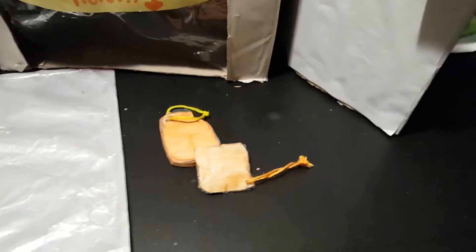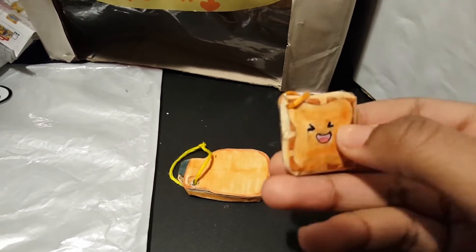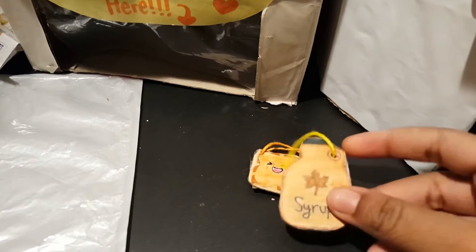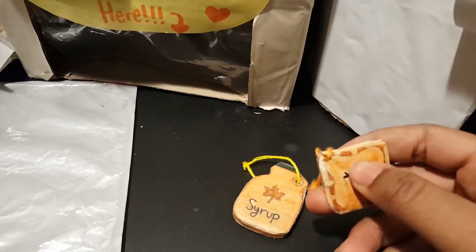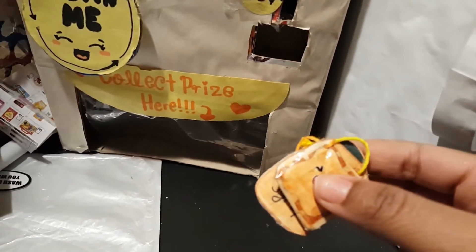Whoa, I got two keychains! I got this adorable little waffle — it's really cute — and to go with it I have a little syrup. The waffle actually has syrup on it too. One is squishy and the other is like an actual hard base. So we got our first part of our fidget keychain done — let's get into the others!